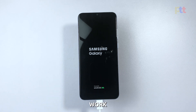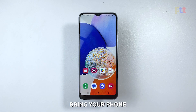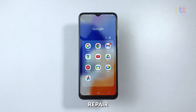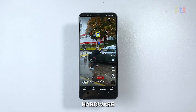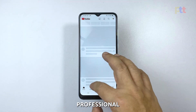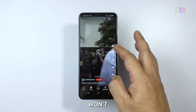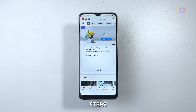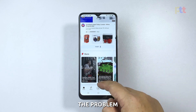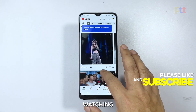If these troubleshooting steps don't work, it's recommended to contact Samsung Customer Support or bring your phone to an authorized service center for repair. Your Galaxy A14 may have a hardware issue that requires professional attention. In conclusion, the Galaxy A14 won't turn on issue can be frustrating, but with the above troubleshooting steps, you should be able to fix the problem. We hope that we've been able to help you one way or another. Thanks for watching.